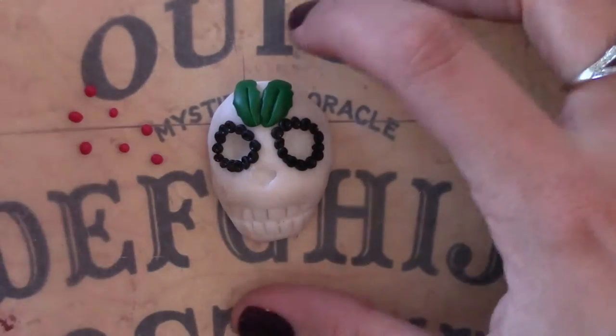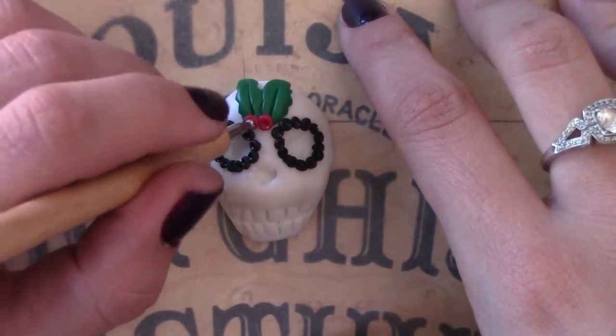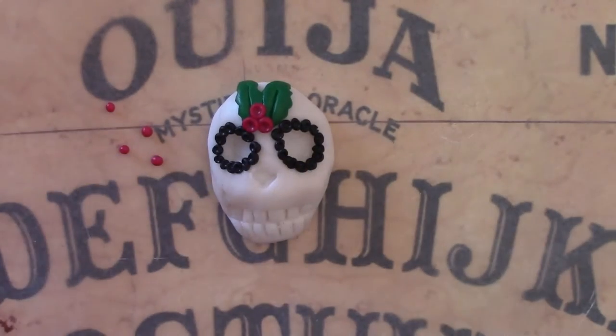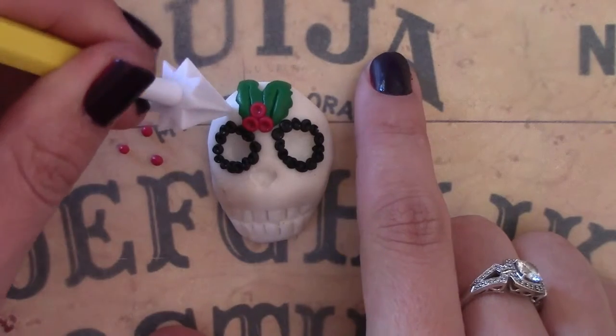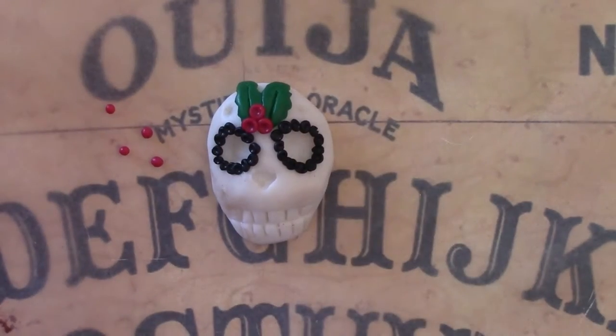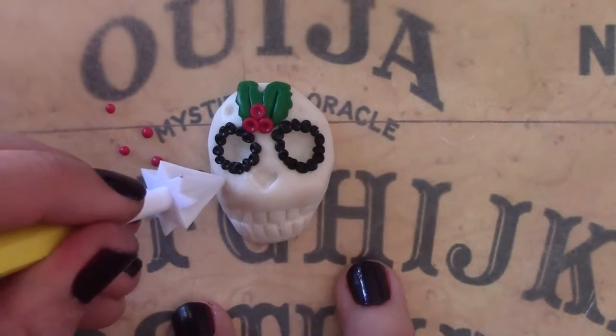I'm going to fast forward quickly — and there we go, I've added some berries. As you can see, I've used the red beads, same technique as for the eyes. Now I'm going to use the cake decorating tool to create some incisions that I'm going to use for positioning nail art gems and rhinestones.